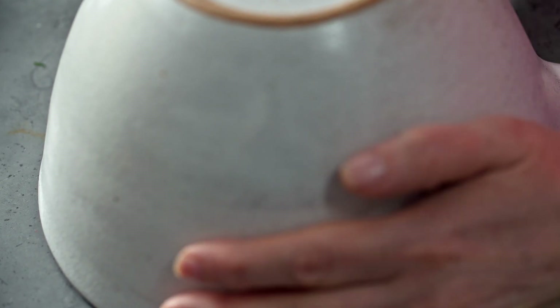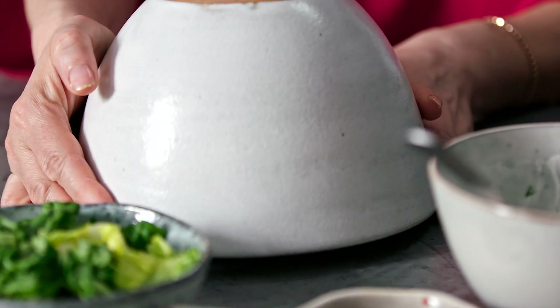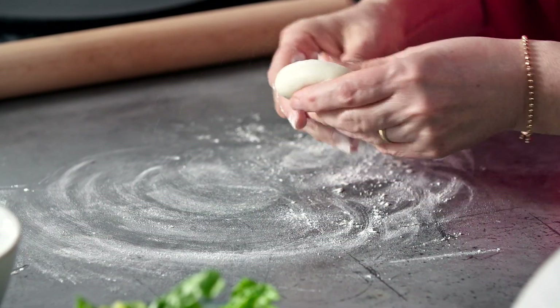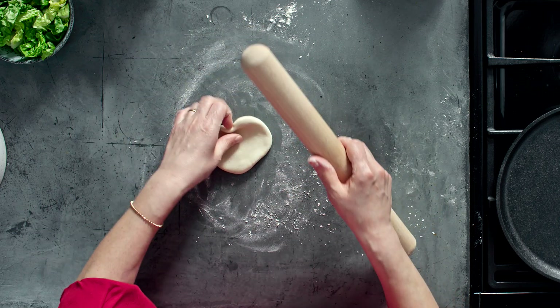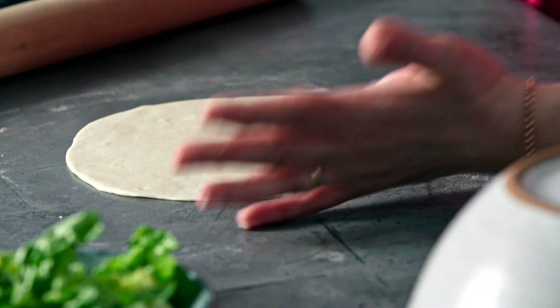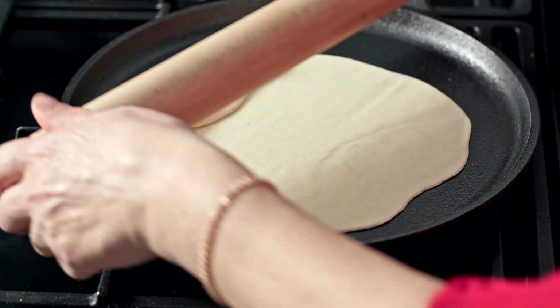Our dough is nicely rested now and there's enough here to make four flatbreads. This feels really nice and soft, but it's a good idea to put a little bit of flour on in case it starts to stick. Because you want a nice round shape, just turn it anti-clockwise between each roll and that will give an even shape. Don't worry too much if it's a little bit imperfect — you want it really nice and thin, about 20 centimetres in diameter.